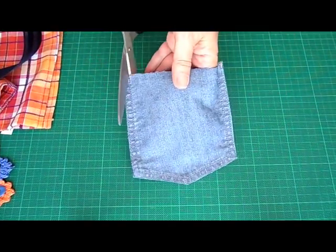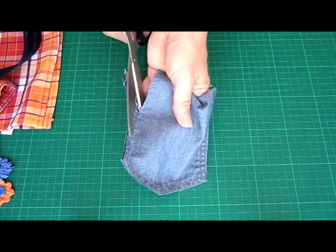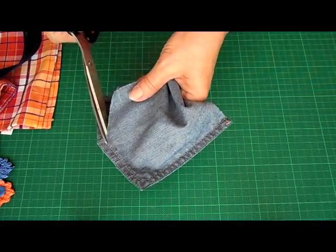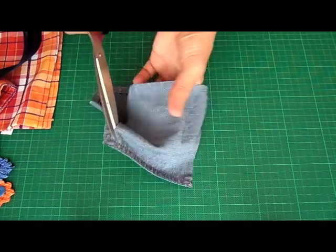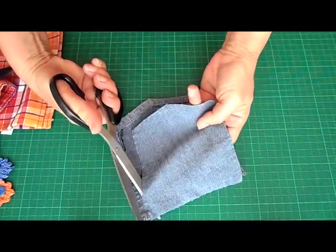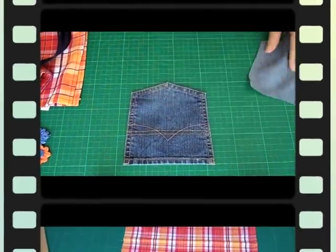Now what we're going to do is cut away the back part of the pocket because we don't need that. The apron will have its own. We will actually attach this to the apron so it's a functioning pocket. Cut it all away and there you go.